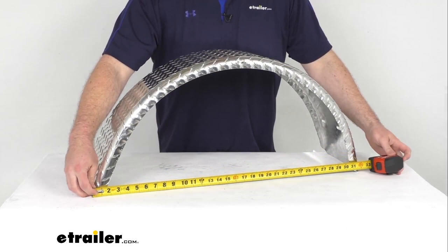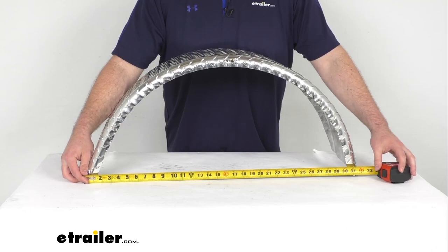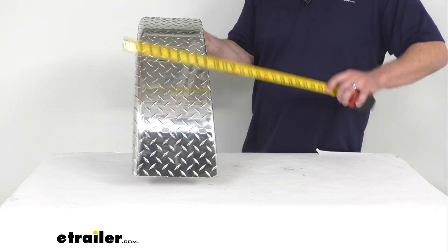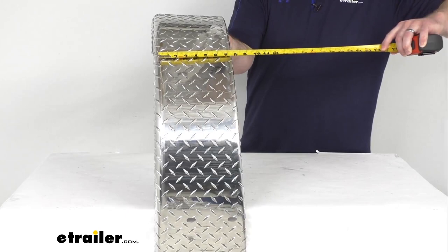But looking at the outer dimensions of this fender, it's about 23 and 1/8 of an inch long. At the base, we're looking at approximately 9 and 3/8 of an inch wide. That does narrow down up at the top — it's only about 8 inches wide up at the top.